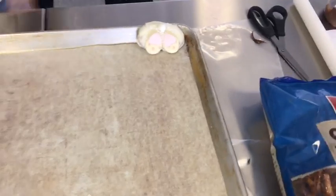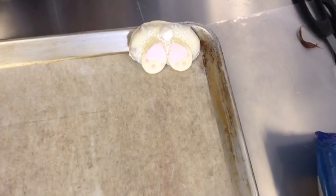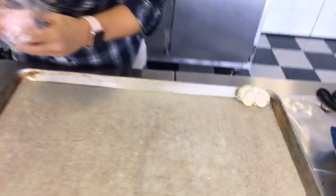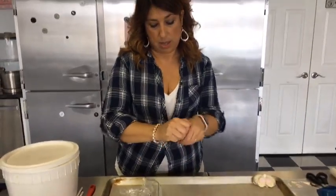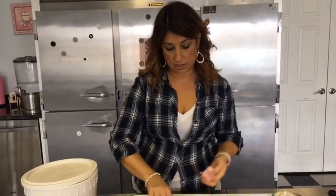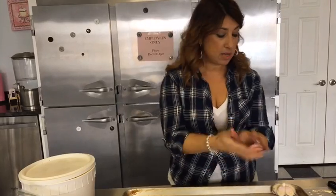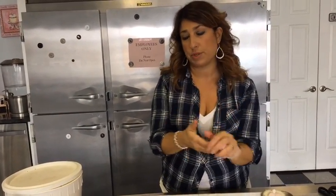I'll put one out here so you can see what the finished product looks like. For the feet I'm going to use fondant to cut the little pads of the bunny foot. I've got some pink fondant here — I mixed the pink with some white just to lighten it up a little bit because I want it to be a really pretty pastel pink springy color.